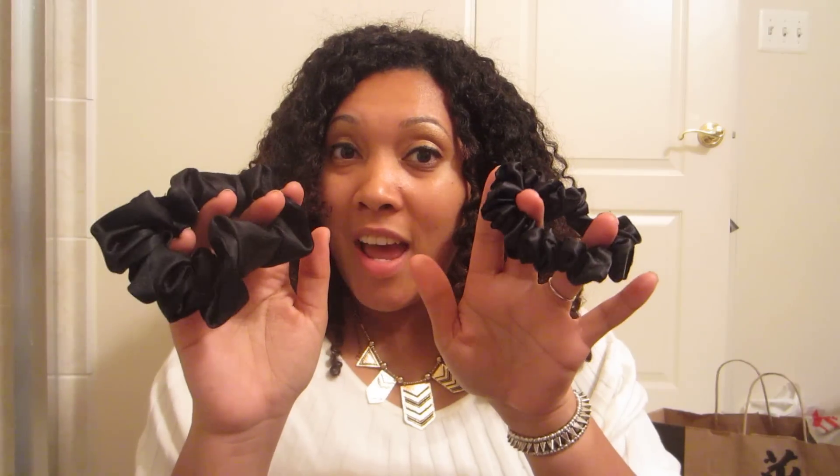I wanted to do a quick video on something I've been meaning to do for a while now. Things have been so busy and hectic that I never got a chance to, because it's not like a typical product review. The thing I wanted to review are these satin scrunchies that I purchased.